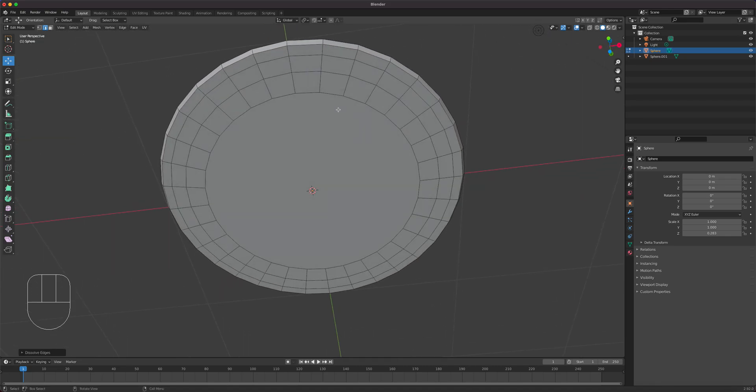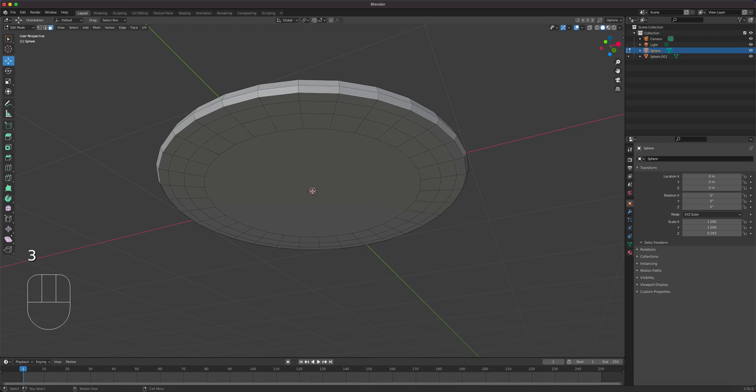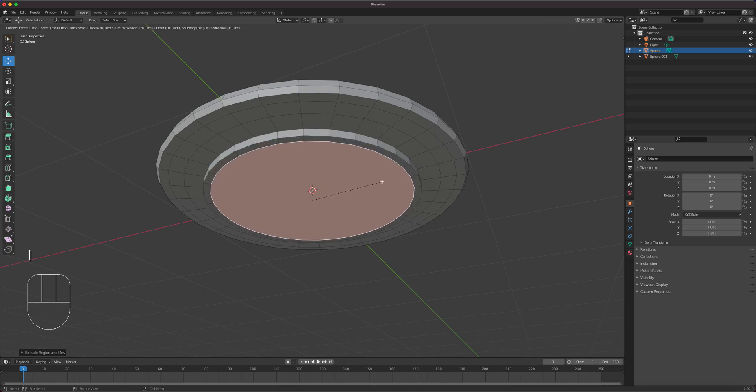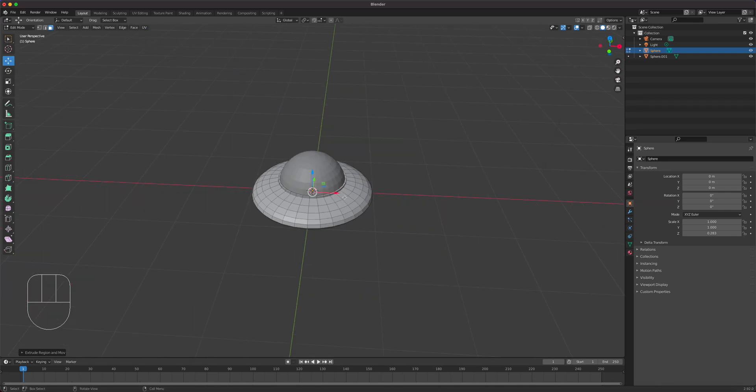Press 3 to go to face select, select the bottom face, press E to extrude and bring it down a little, then press I for inset faces, and E to extrude back the top. There's the engine area done.